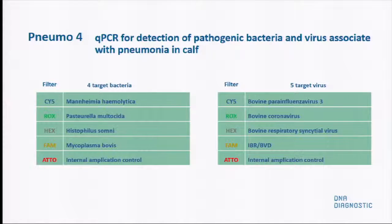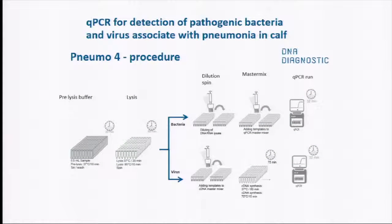IBR and BVD are put together in the test in Denmark because we have eradicated IBR and BVD there. In some other countries, when it's marketed, it could be arranged in another way. Briefly, we are using this procedure of the QPCR technique. It's actually based on the Mastitis IV test from the same company, DNA Diagnostic, which has been used in Denmark for several years. It's much easier to use the same technique, especially in practice, so we don't have many additional steps.